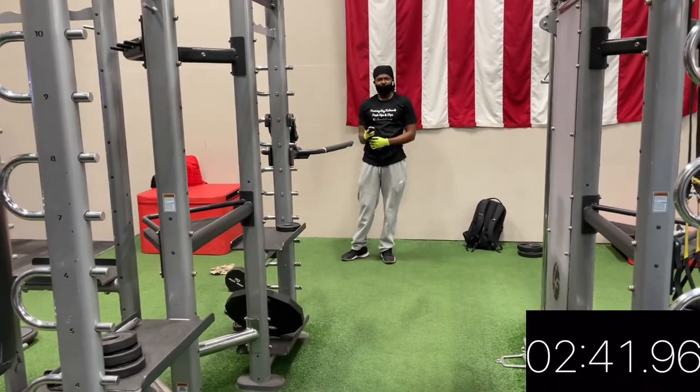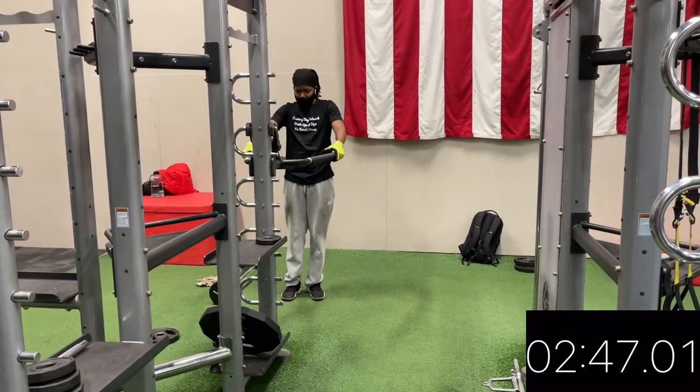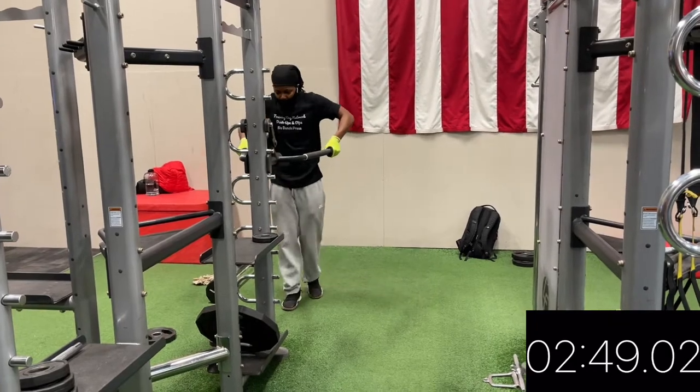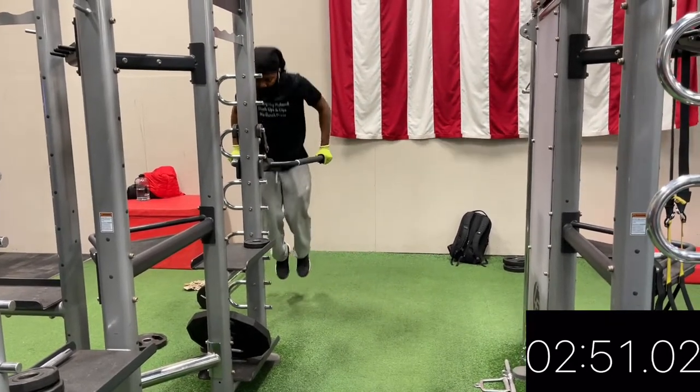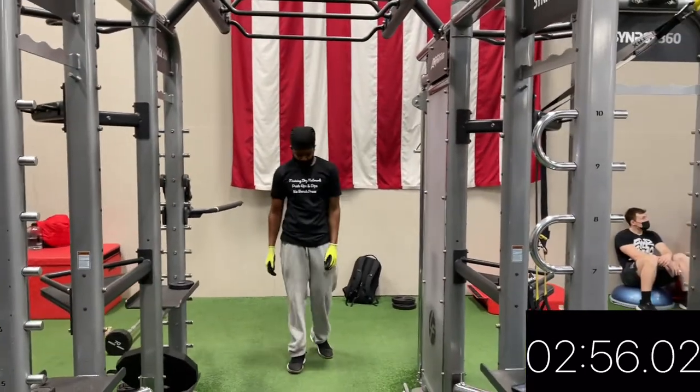This is the last set. On the last set, I should be doing 1 dip, 5 pull-ups, and 18 push-ups. 1, 2, 3, 4, 5.